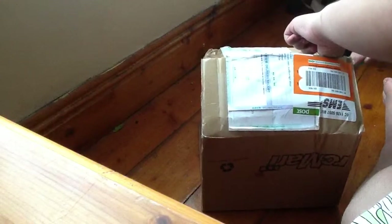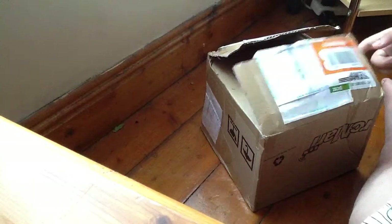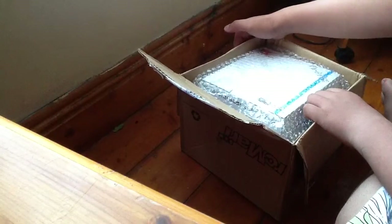So this is all the way from Hong Kong. And God knows how much shipping was. This was Speed EMS because I thought I could get it before Saturday or Sunday. I wanted it to rip. The bubble wrap is amazing. Amazing.